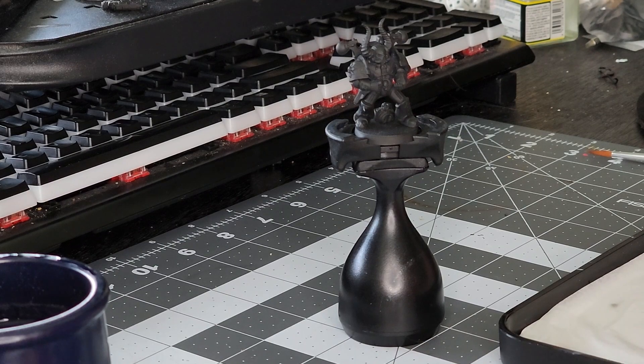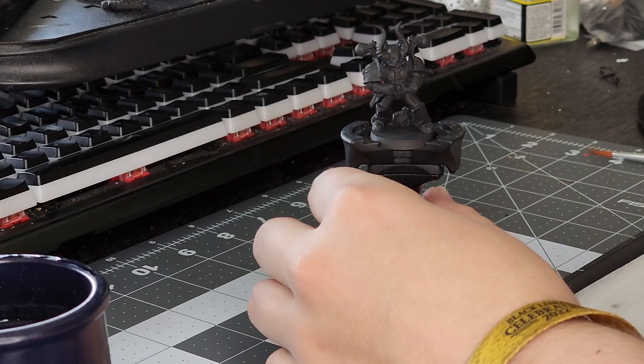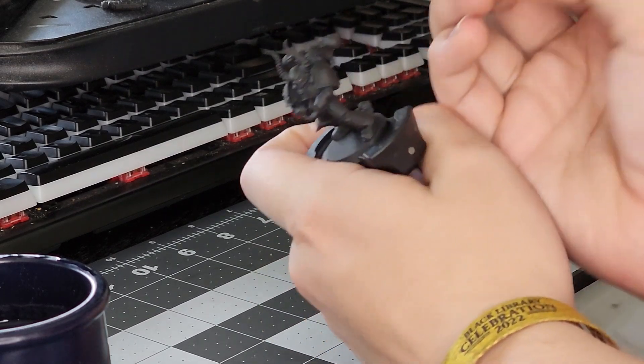Hello everybody, my name is Spoons Rattling. I'm currently stuck in a box of Resin Fire Dragons, and welcome to another video. Today we are painting a classic Alpha Legion color scheme based on their old appearance, and using some old Chaos Space Marines to do it.